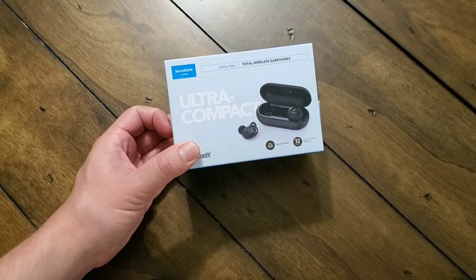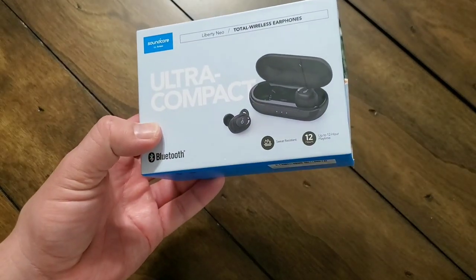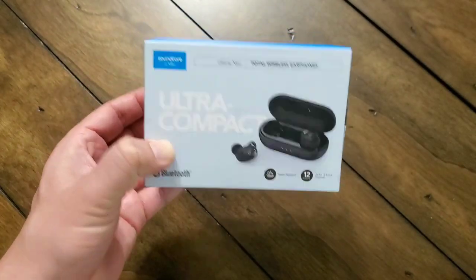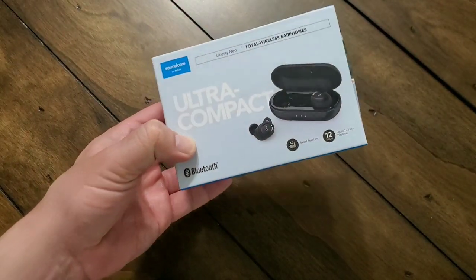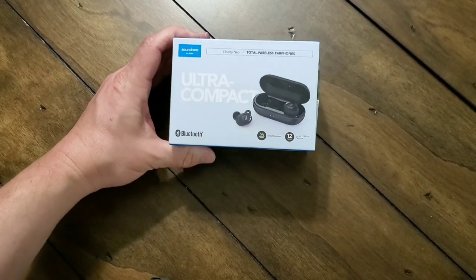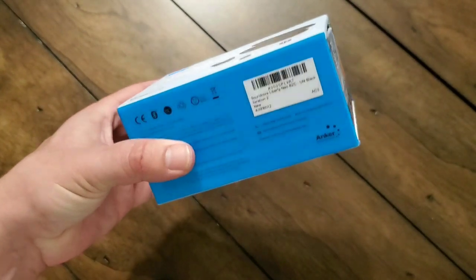They are completely wireless — there's no wires anywhere. It's not like the ones where they have the wire that connects the two together. All you have to do is just pop them in your ears and go. They're very easy to pair, very easy to charge, and they recharge in an hour and a half.